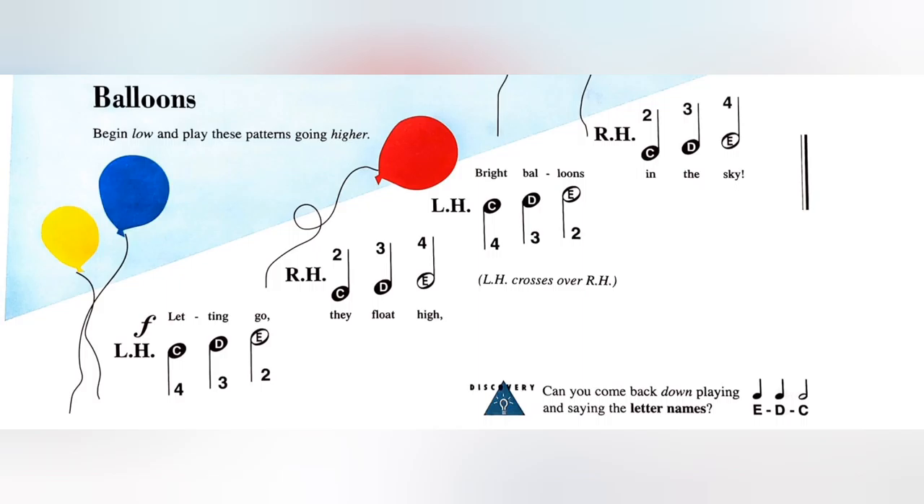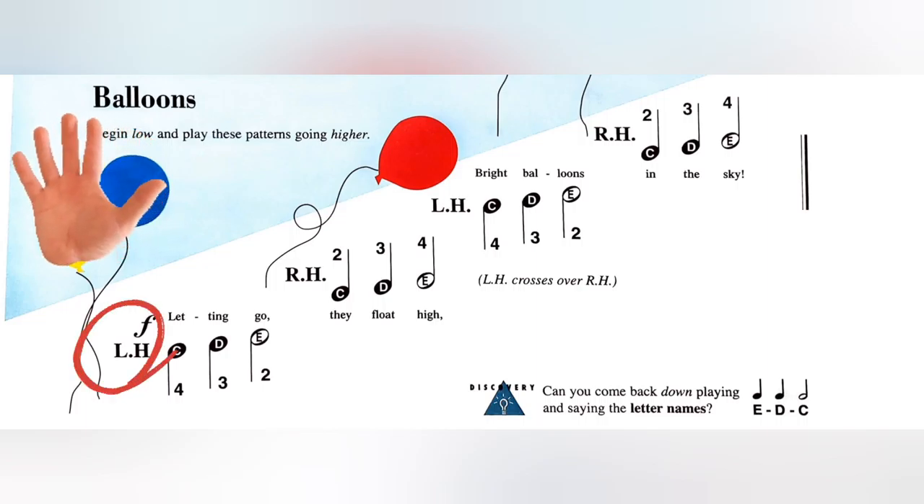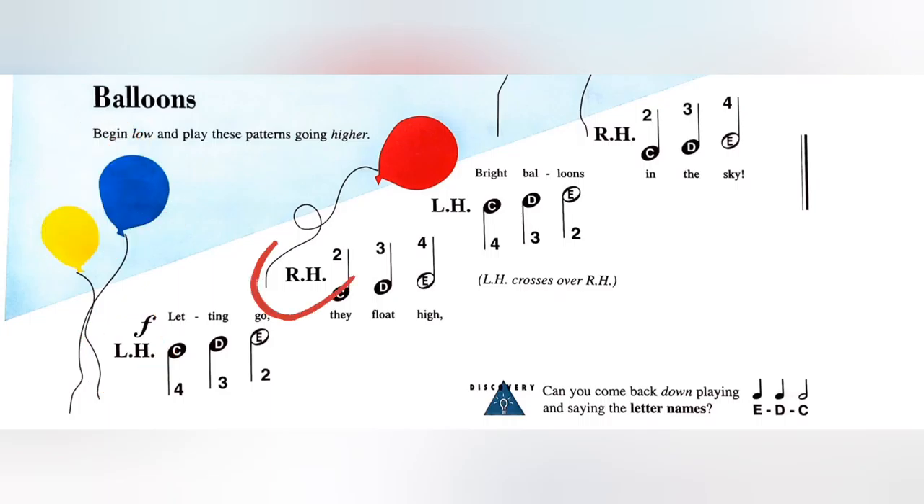For this song we'll play with left hand and right hand alternatively, so we'll start with left hand first. We'll play C D E with your left hand, and then go an octave up and play C D.